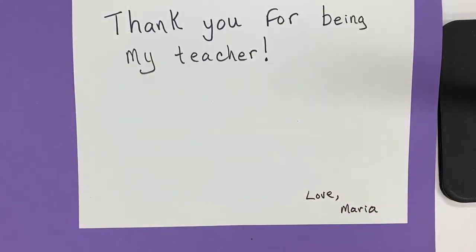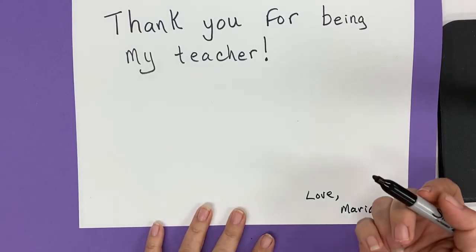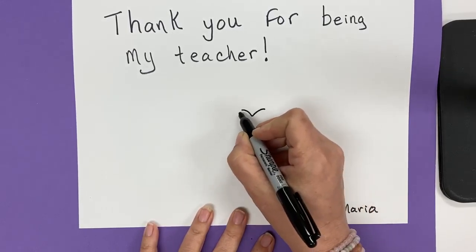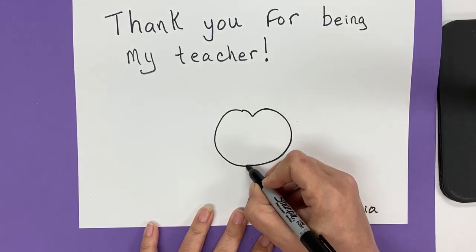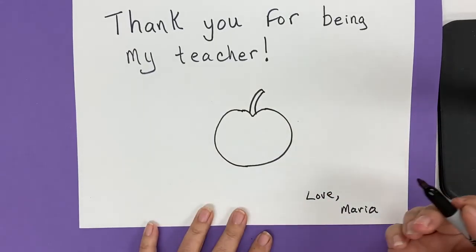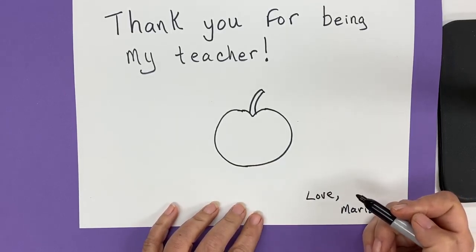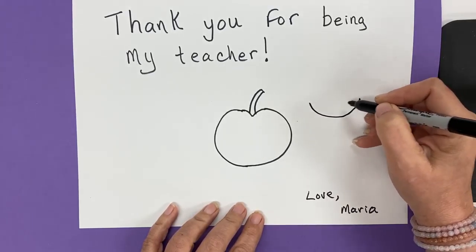Write your name right here. And then in this space, draw a picture for your teacher. It can be something that you like to do, it can be something that you think she would like, it could be something as simple as an apple. I'm going to draw a little apple. Apples have a stem like this. Then you would color your apple in. A lot of teachers also like their cups of coffee in the morning, so we could draw a cup of coffee.